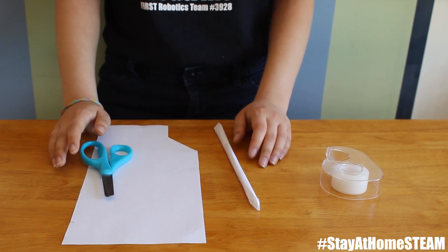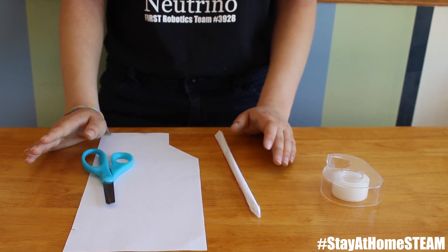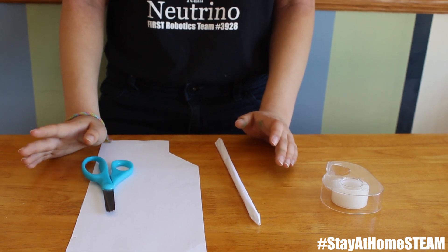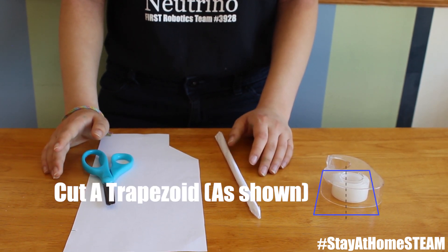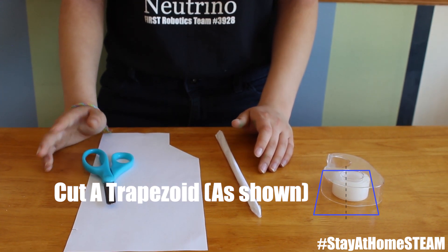Now for the fins. You can have as many fins as you want and feel free to customize them to be as big or as little as you want. Here are some ways that you can go about making them. First, you can make a trapezoid and cut out tabs that will help you attach the paper to your rocket.